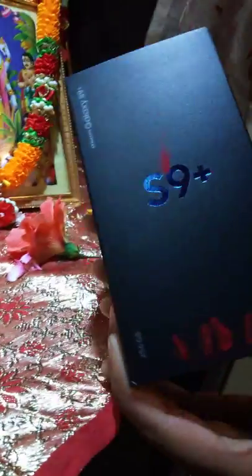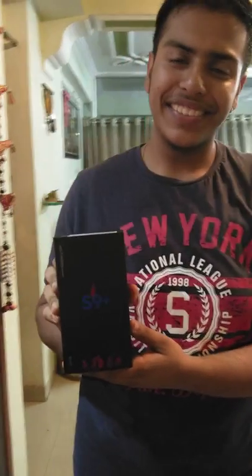I was waiting to give myself a gift for such a long time, and here it is — the new edition of S9 Plus. Happiness is really buying a premium phone from my own savings. So let's do an unboxing of it, guys.